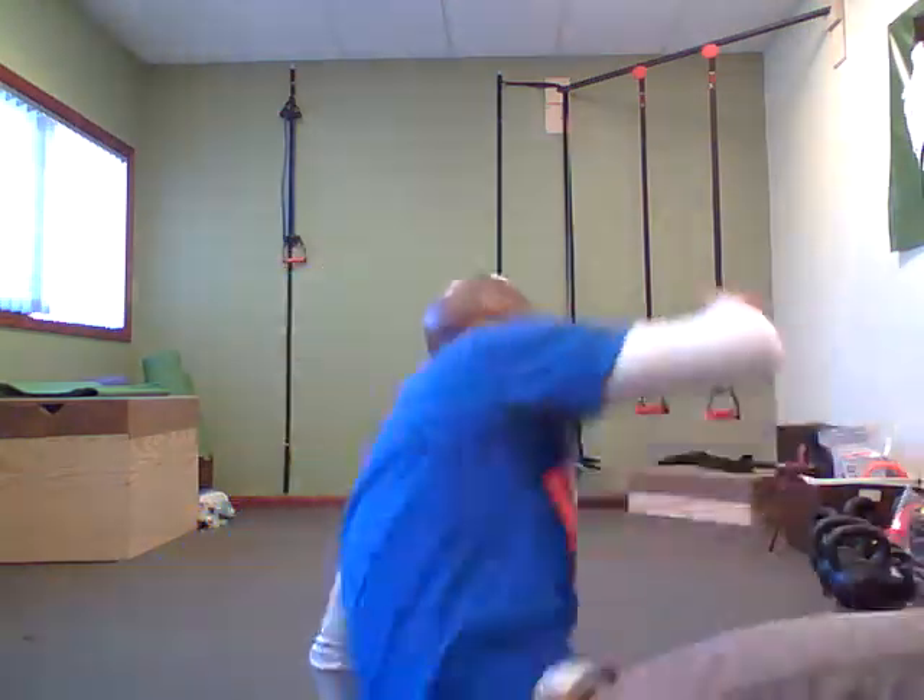So top rock to six step, or up rocking to down rocking. Okay, here we go. Starting right here.